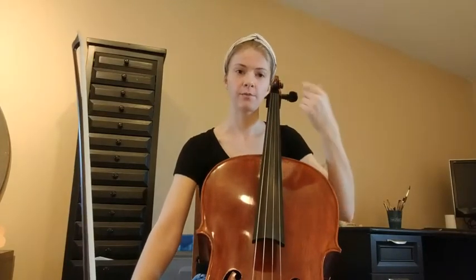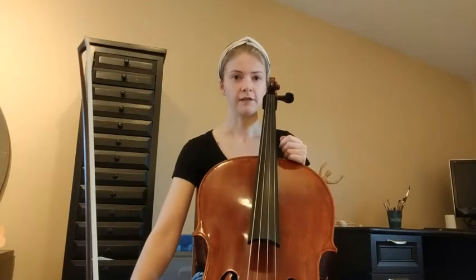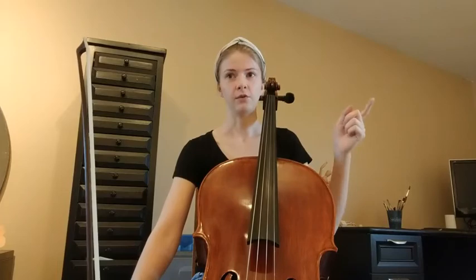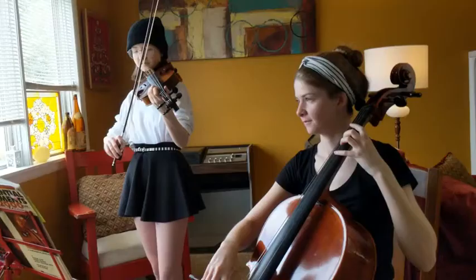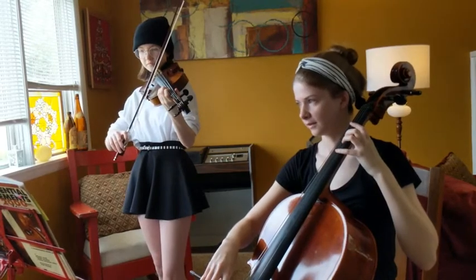All right, thanks for watching each part. Now what's going to happen next is that you're going to be listening to both parts together. After you listen to it once, you can go back and listen to it again, but try and play the A line along with it. After you're done playing through the A line, go back again to the video and play through the B line with both of us. One and two and ready, play.